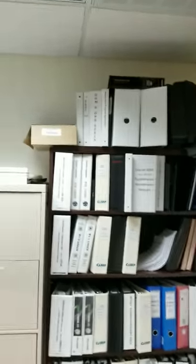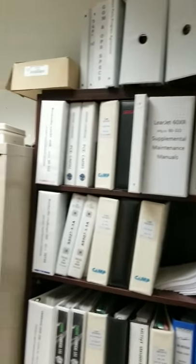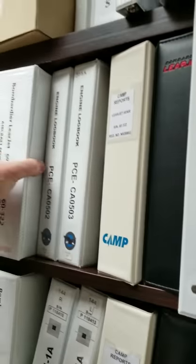I wanted to make a real quick video to show you how I organize aircraft records. Seeing is believing, so I thought I'd show it to you. This is our rack of logbooks for the seven airplanes that I manage here at Trident. I wanted to show you my logbook records and how I do the 8130s for the airplanes, because I think it's pretty impressive.